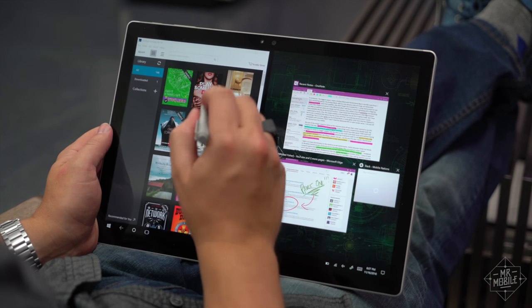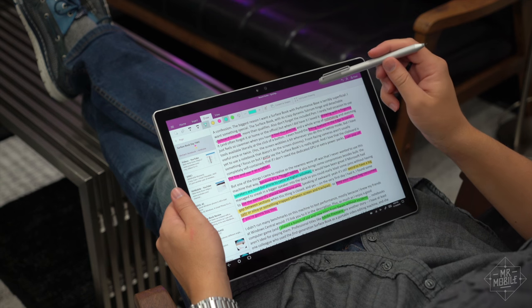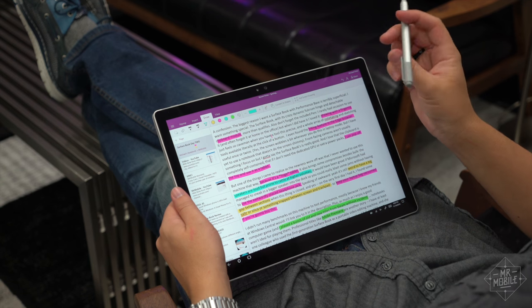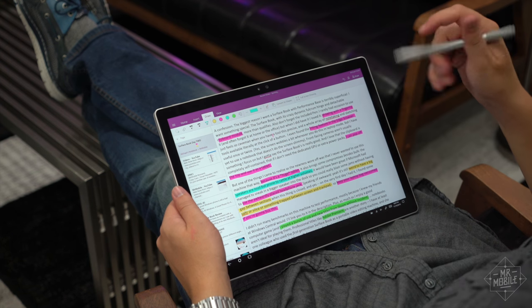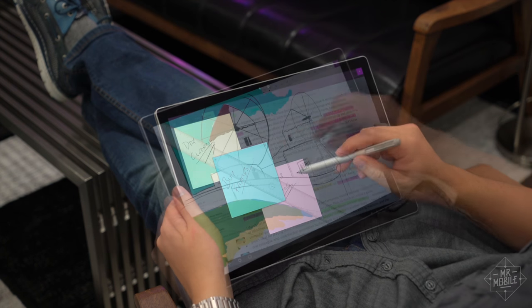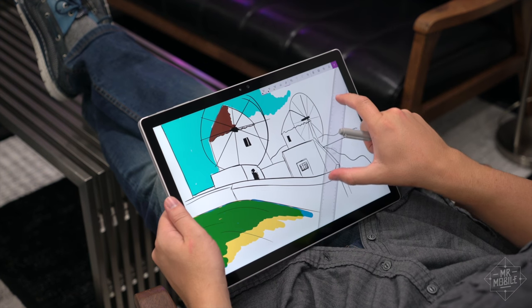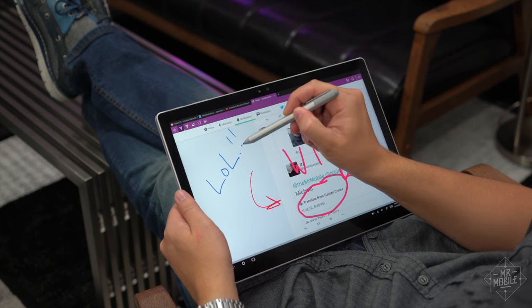Drawing with a fingertip just feels so caveman when you have a tool this precise. While I don't have Photoshop or another graphic design program installed on this machine, I didn't have to for the basic stuff. There's a whole array of note-taking and sketching tools built into the Surface Book, and you can access it literally at the click of a button. I even found the Edge browser's inking tool useful once or twice.